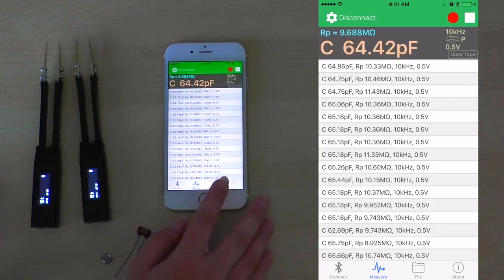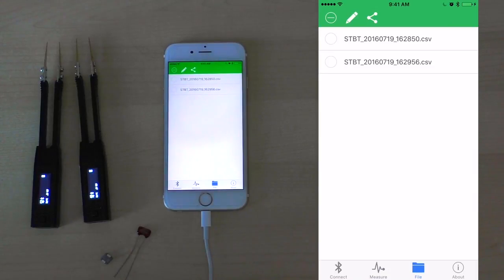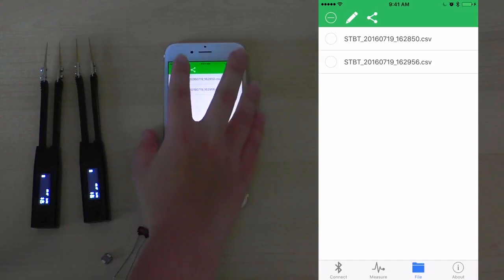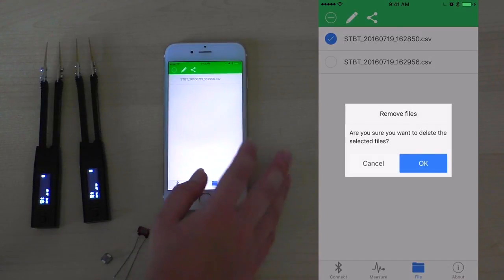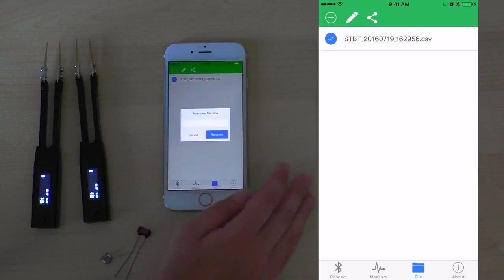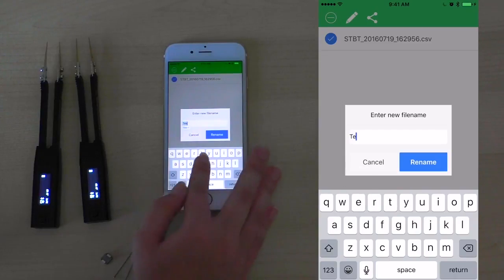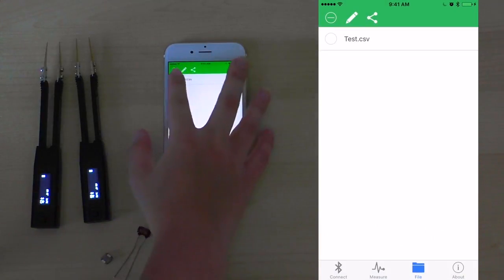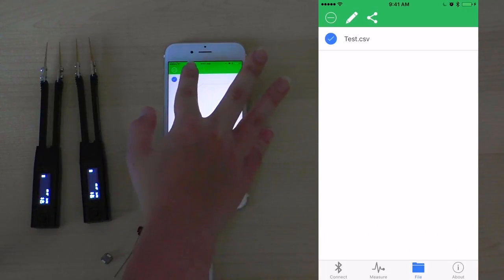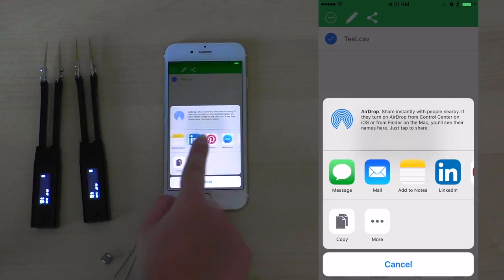By clicking the file button at the bottom of the screen, you can see the two files that we have recorded today. We can choose to delete a file by clicking the remove button, then click OK. We can also choose to rename a file to make it easier to identify which file was which. We can also choose to share a file by clicking the share icon, where we can choose to share it through a numerous amount of ways.